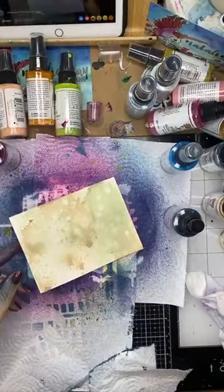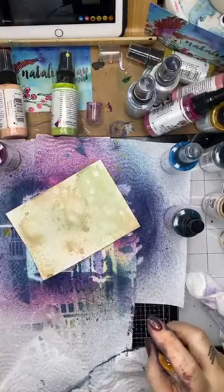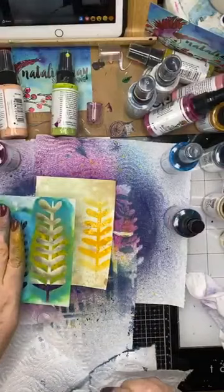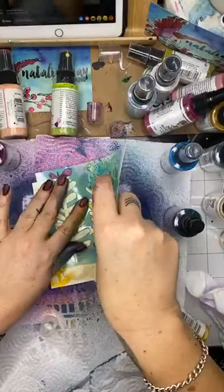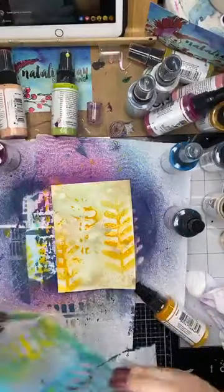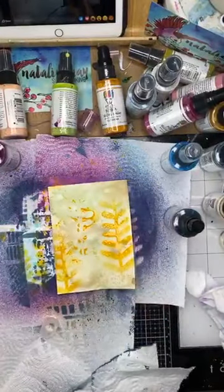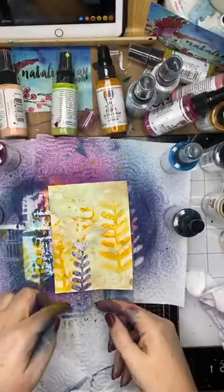This one here I want to do something a little bit more masculine because I have a manly card. So I'm going to add some Cheddar over the top. I'll stamp on there too — got a little bit of an image there. Keeping in mind, I'm creating backgrounds. I am not creating the main focal images for my cards. I'm not totally concerned about how it is looking at the moment because it's about building that background up.